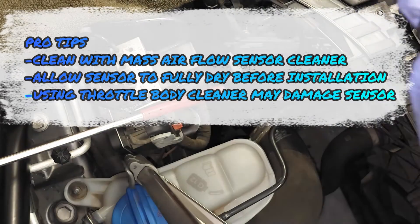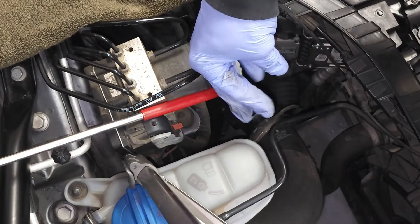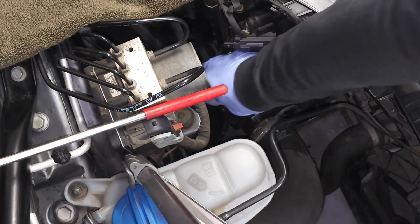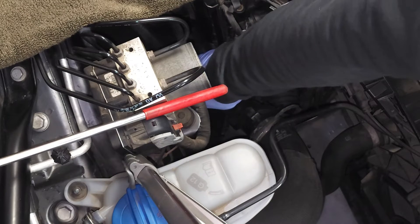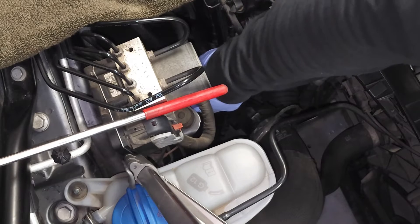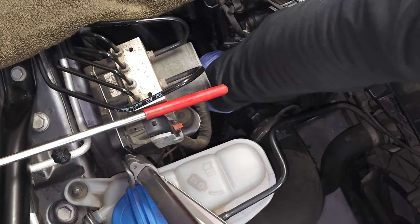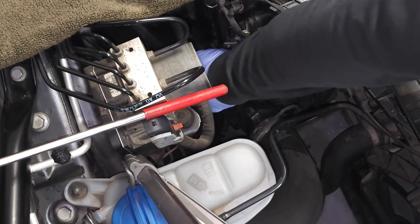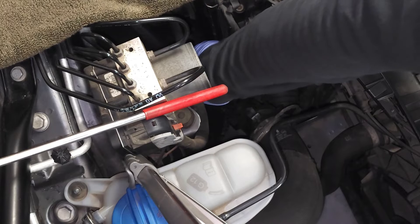We're going to go ahead and reinstall the sensor. Put it into place and reinstall your two screws. Be careful when you put these screws in so that you don't drop them. This vehicle does have a cover on the bottom, so if you drop those screws you're going to have to deal with the cover — especially the screw on the right side, be careful of that one. I've got them installed by hand now.